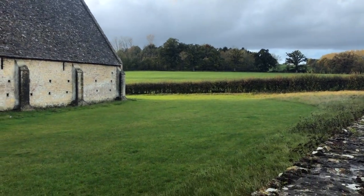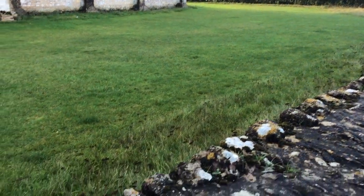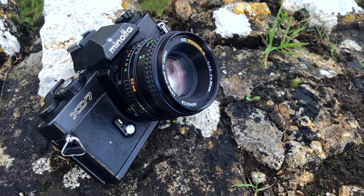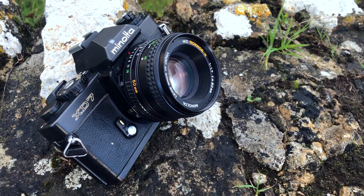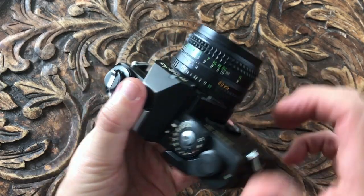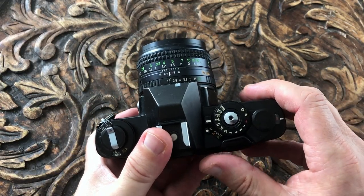The Minolta XD7, also known as the XD11 in the USA, was introduced in 1977 and was the first SLR to feature both aperture priority and shutter priority automatic exposure modes. It's a solid camera and was the last metal bodied camera produced by Minolta.